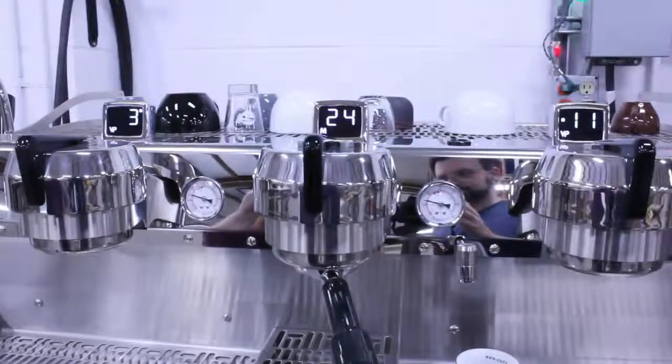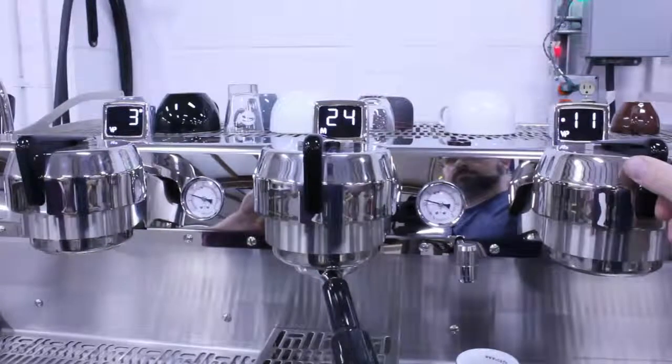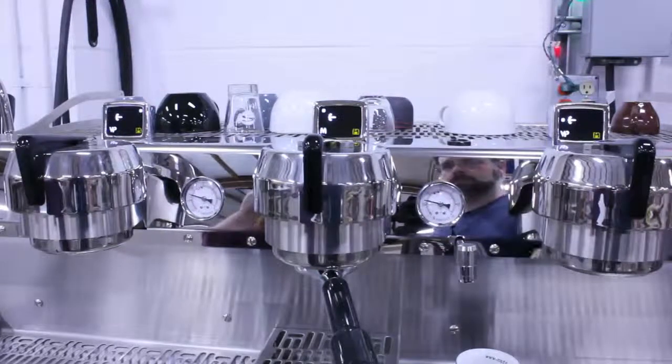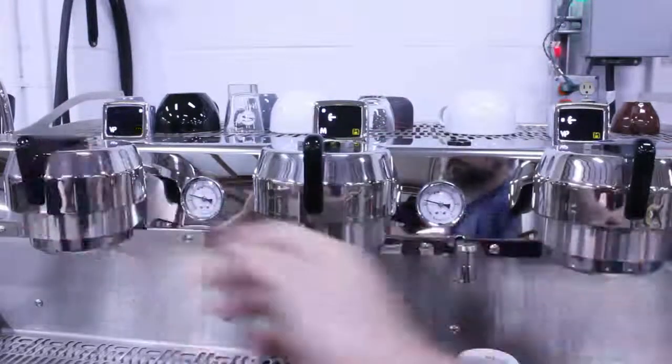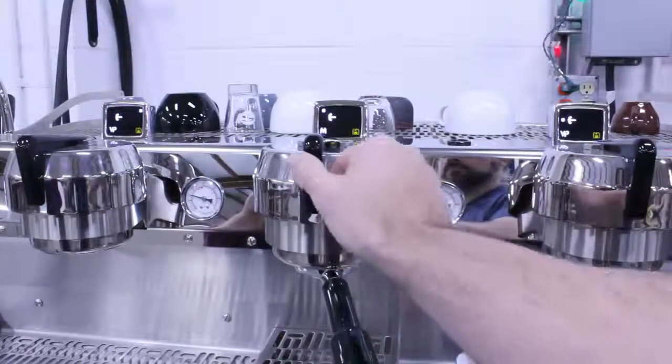That was the best one yet. Let's save this shot across the board. Hold right to enter save mode. Make sure the correct program light is lit on each group, then just shift left on each group to write the information to the active program locations. Remember that you can save the last shot brewed to as many program locations as you want on any group you want.